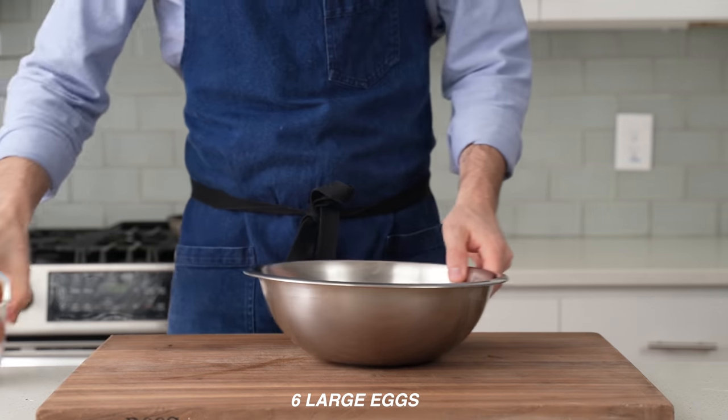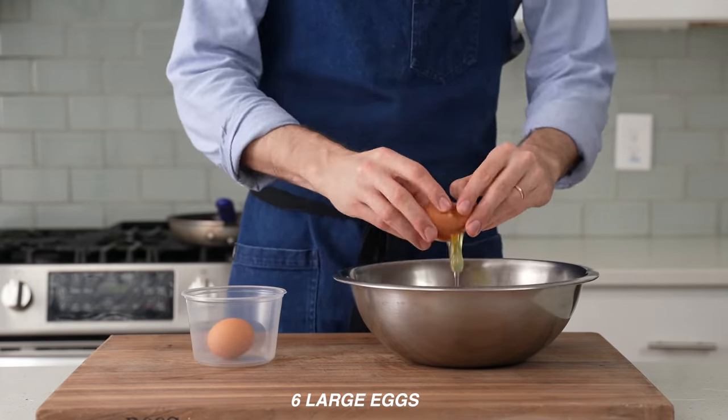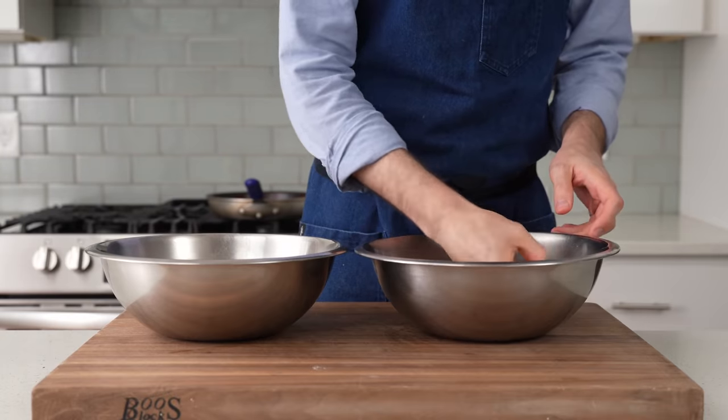For that, I'll crack six eggs into a medium bowl. Specifically, these are large eggs, and if you want to match my process exactly, I also recommend that you use large eggs. Once those are all cracked, I'll grab a second bowl and then start to separate the yolks from the whites.